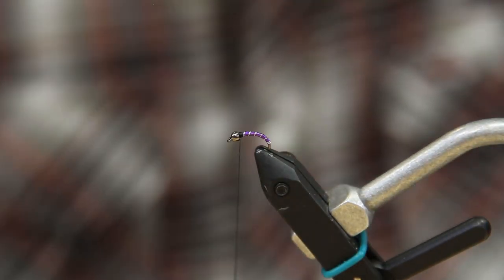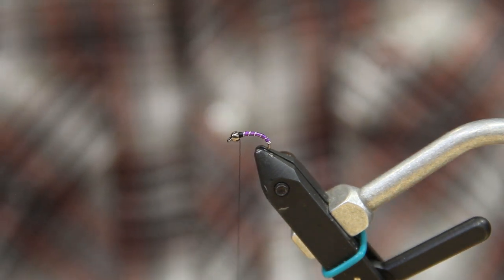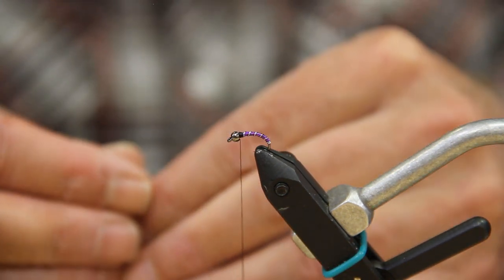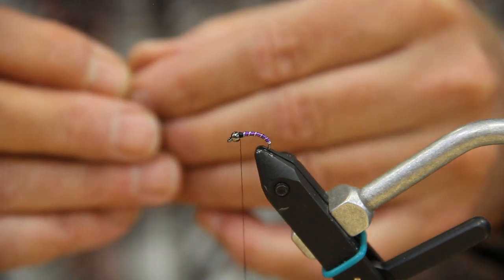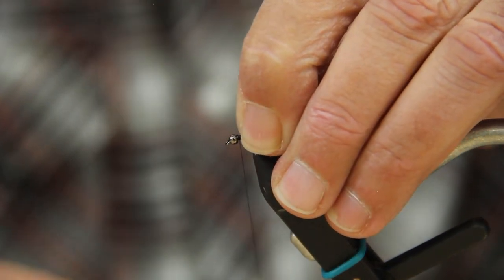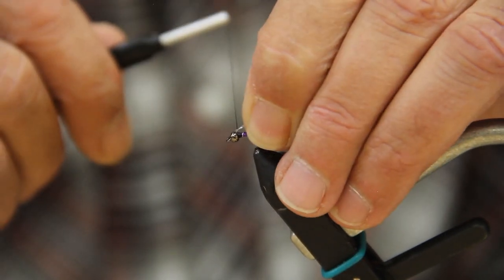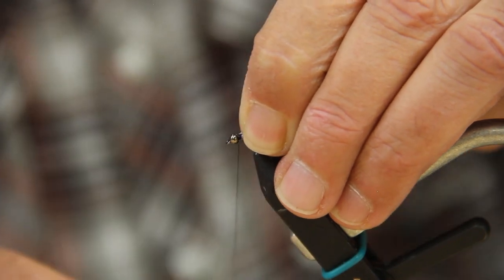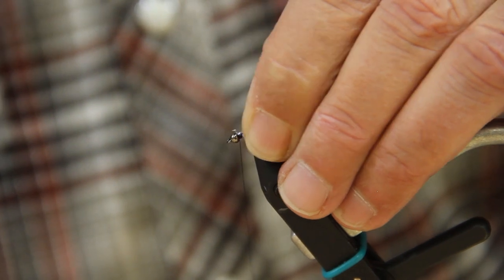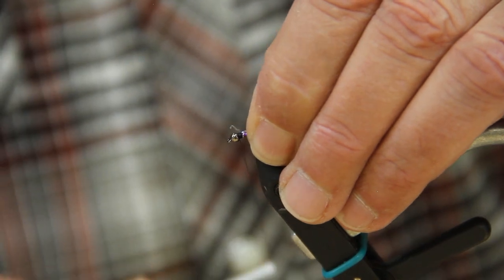Now we're going to take some crystal flash UV pearl ultraviolet. Take a strand, double it over so you have the two ends, and tie them right in the center on top just like this. You want to make sure that those stay right on top.